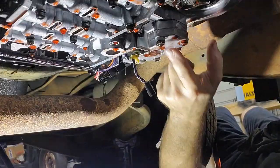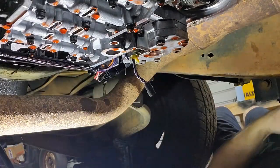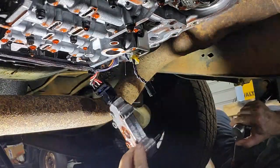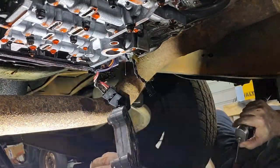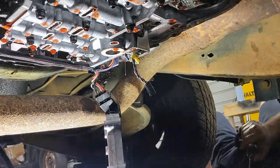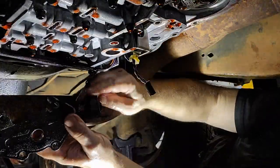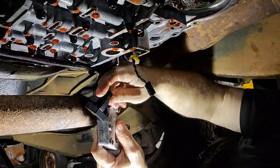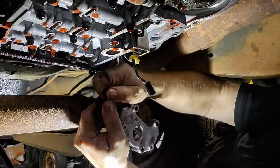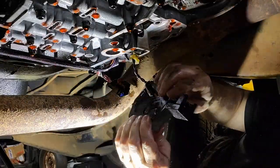We just have one more bolt to take out and an electrical connector here. Let's get this last bolt. The red tab just pulls back and that should release it — there it goes. Alright, now we can get this out of the way.